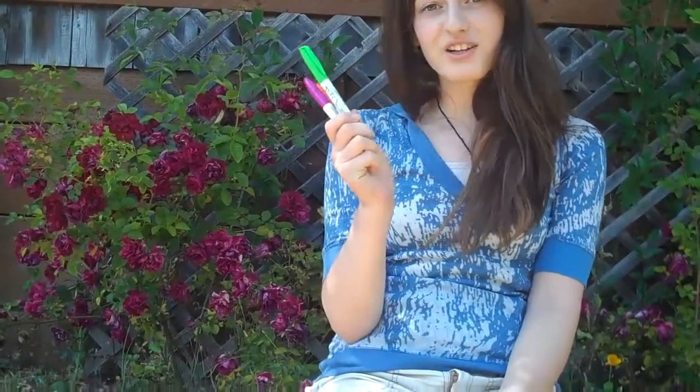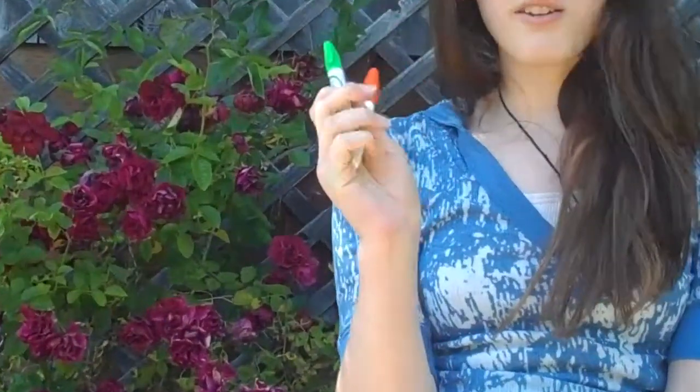Hi, my name is Emily, and I'm co-president of Teens Turning Green. Do you have these in your classrooms? Dry erase board markers made out of plastic? Well, we gave the teachers at San Rafael High School an opportunity to switch out their pens for OSPens, a stainless steel refillable pen that's made out of less toxic material and is economically feasible. Let's see what they had to say.